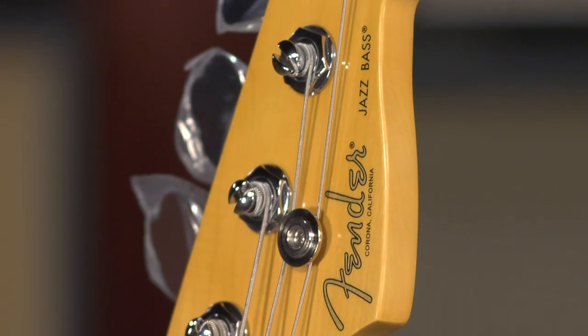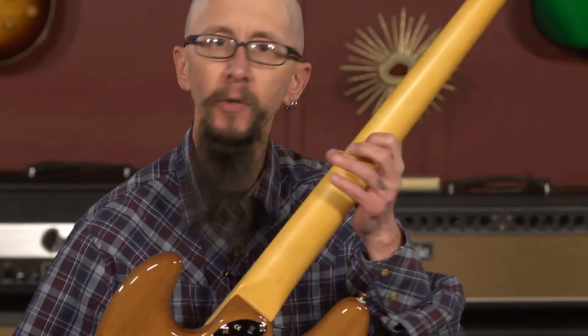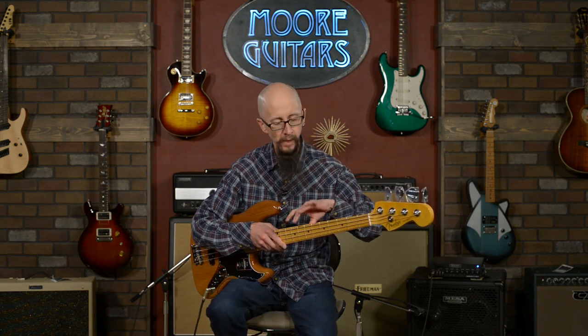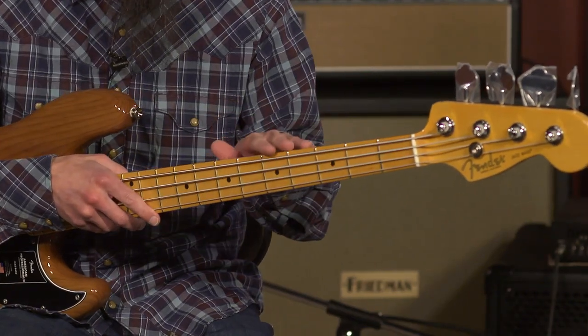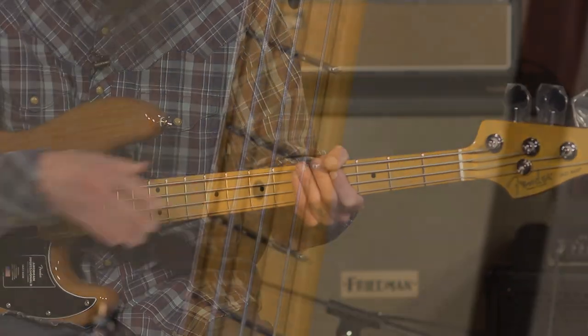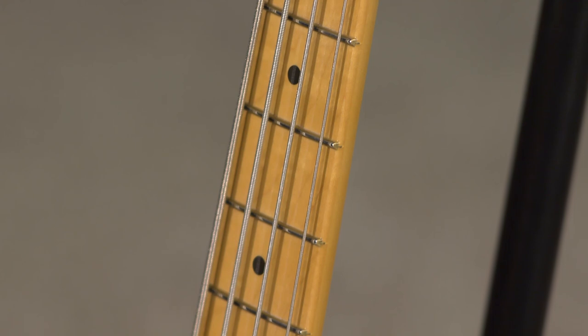It has a gloss finish on the top and on the headstock, and a satin finish on the back — very smooth, feels great. Even perspiring, you're not going to get sticky or anything like that. Really nice feeling neck. They've continued with the Modern C profile on this neck, but now it has rounded fingerboard edges. This feels really comfortable in your hand — there's no longer that hard break over on the edge of the fingerboard. You can really feel a difference; it feels like a broken-in, more vintage instrument.